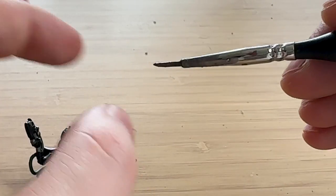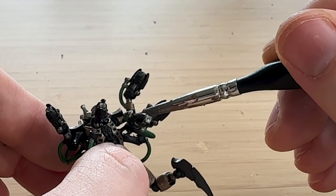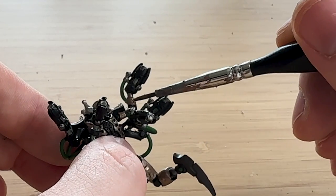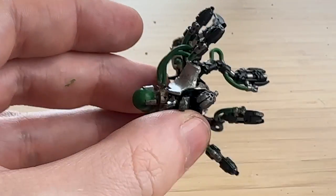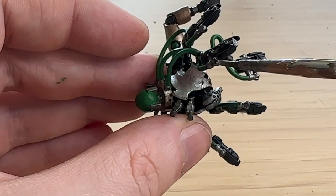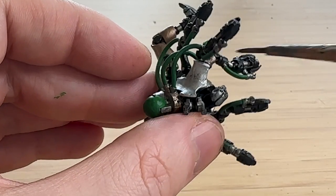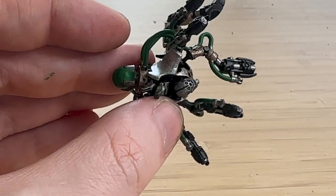I realized I completely forgot to paint the armor on the hands, so I've come back with Runelord Brass to do that. Really should have just started with Runelord Brass to begin with, because I don't normally miss this sort of stuff when I start with it. But it's fine, because the Warpstone Glow needs to dry anyway.